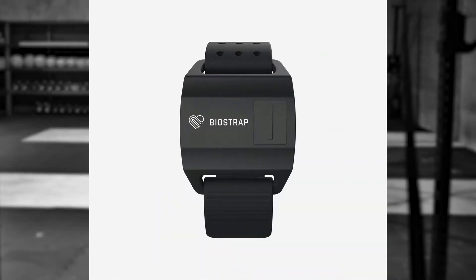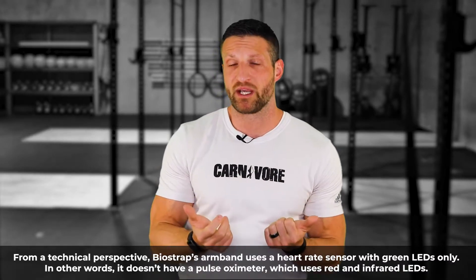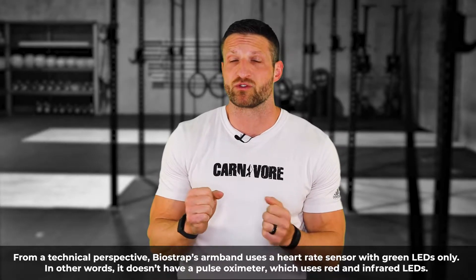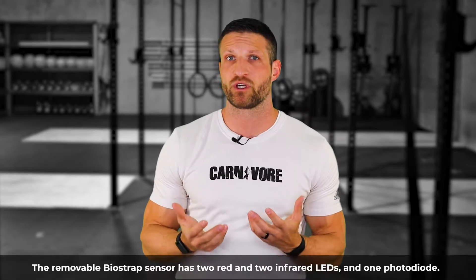BioStrap, on the other hand, has a separate arm sensor — a completely separate device that works in combination with the BioStrap and can be worn on your forearm. The reason for this is that the wrist is a relatively sensitive area. If you perform exercises that involve wrist or arm movements — like kettlebell swings, pull-ups, or boxing — then the wrist may not be the best location for accurate heart rate sensing, as sensor movement introduces noise and signal interference.